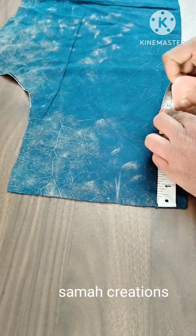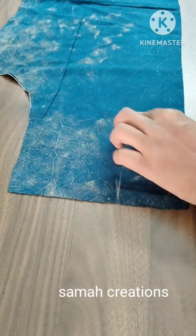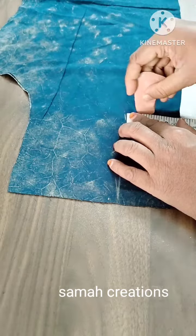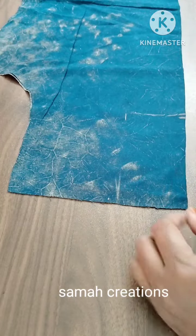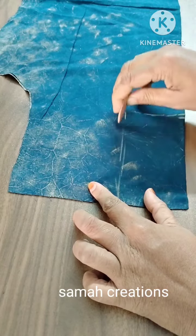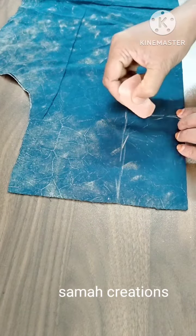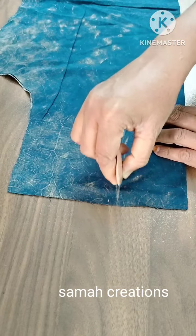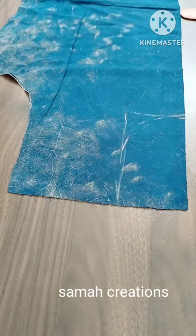We will pick up the 3. I will put a square here and put a square in the shape. I will use this round and put a square in the shape of the square.